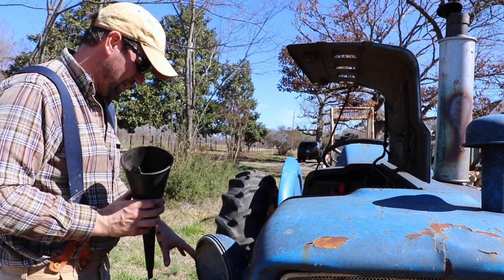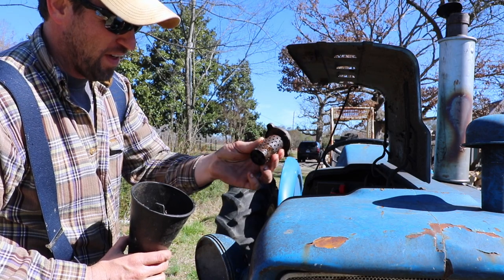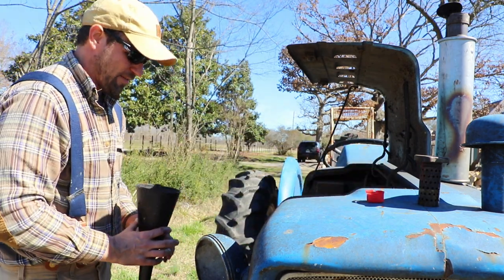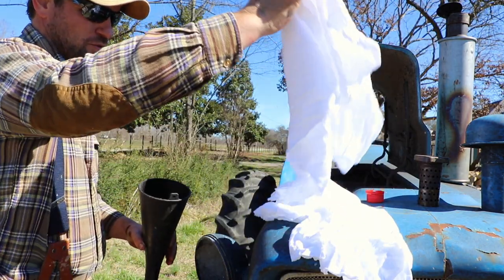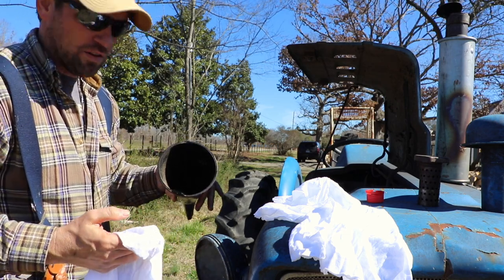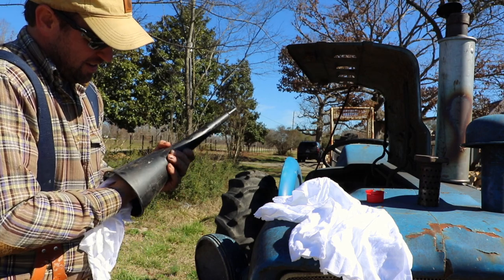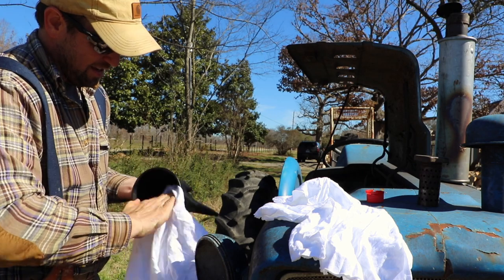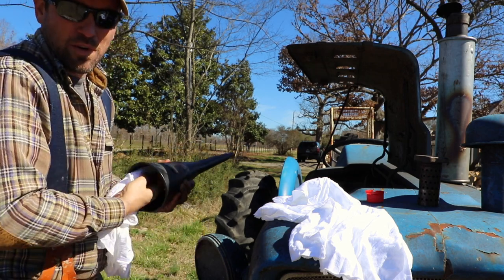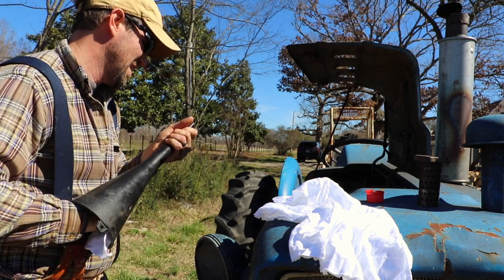With the battery removed, where you fill the oil on these tractors is actually behind the battery. There's an oil filler cap there, which I went ahead and removed. I also poured some fresh oil through it to help clean some gunk out. Because we're putting fresh oil in, we don't want to add more gunk. If you're using a funnel, make sure to clean it out thoroughly first — funnels collect a lot of dirt and nastiness when sitting in storage with oil residue in them.